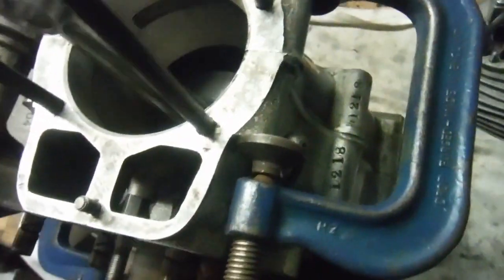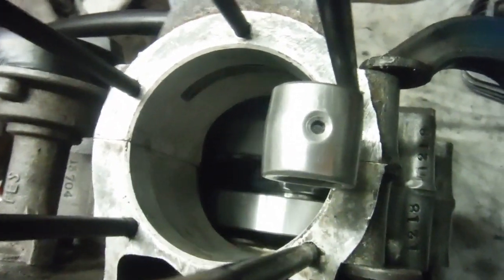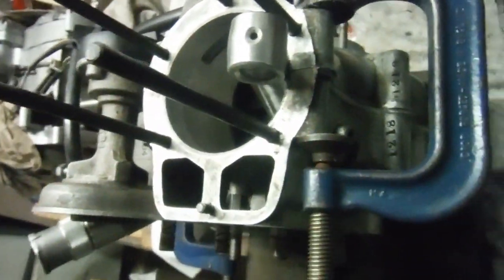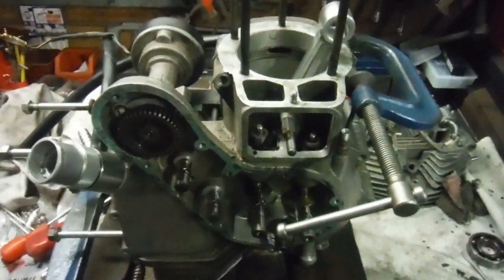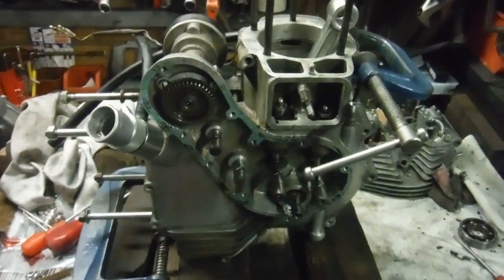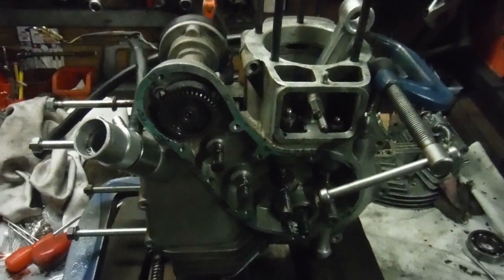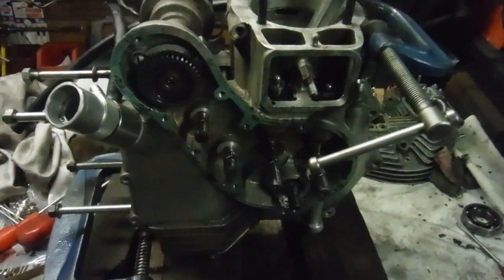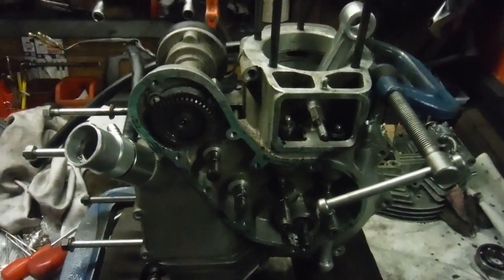It'll go together with a gasket between the crank cases, as these Indian engines have, and bolt together and all be good to go. It's about quarter to six on a Friday afternoon, so I've done a little bit of overtime, but it's a very good place to stop — knowing over the weekend that this bottom end will be ready to go back together and back into the bike very soon.